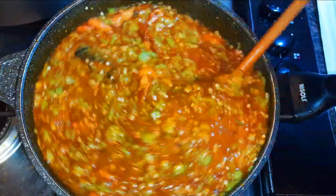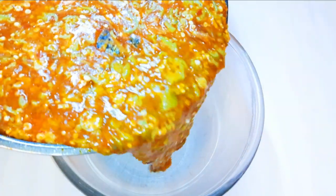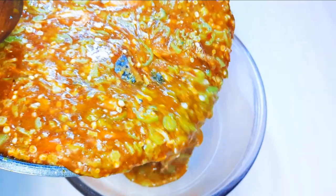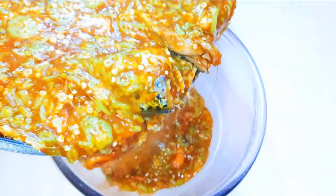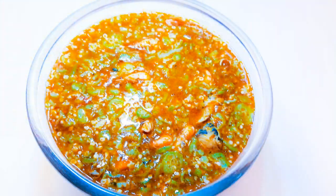After one minute our okra stew is ready — you are invited! This is so delicious and very healthy as well. Depending on where you find yourself, okra can be a little bit expensive or very cheap, but if you have a little background garden you can grow some okra — you can get the seeds from Amazon.